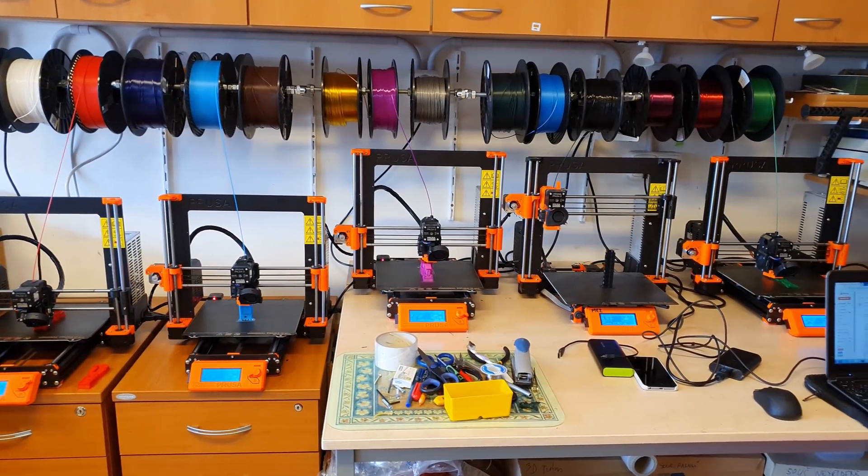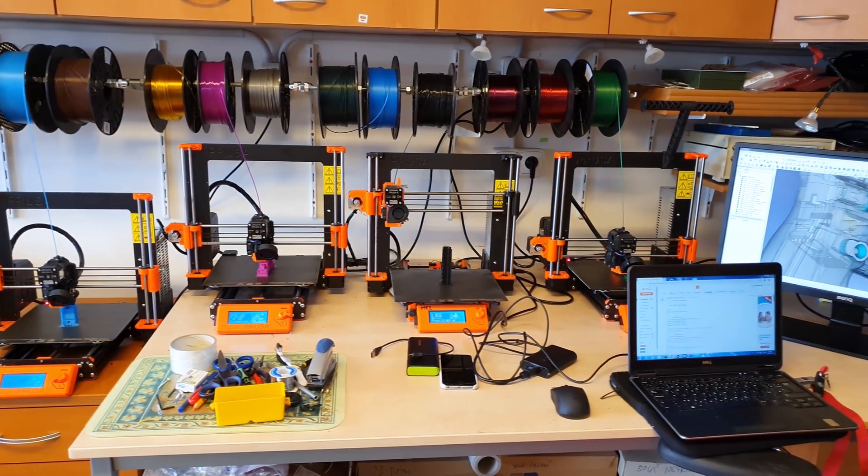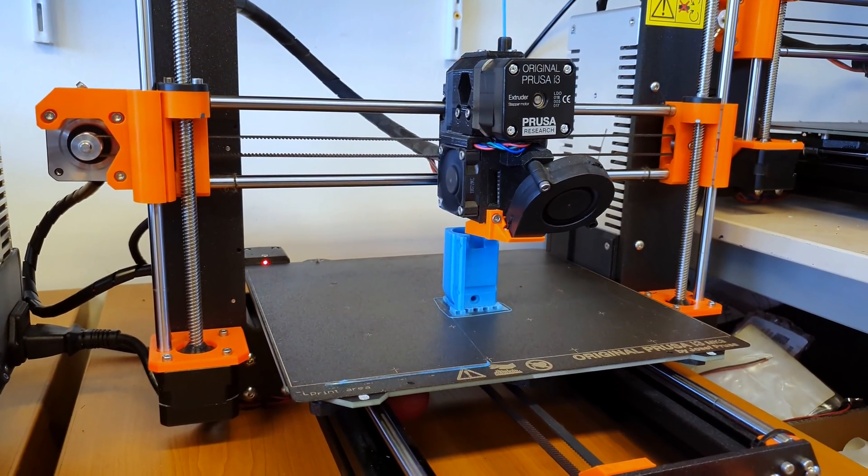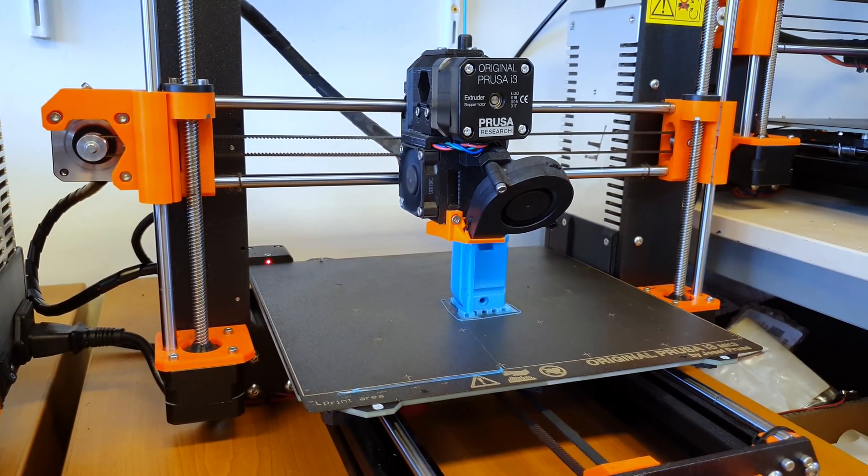However, I wasn't entirely happy with the way printed objects had to be removed from the heated bed. I started upgrading the printer and once I had the chance I got the MK3 model.